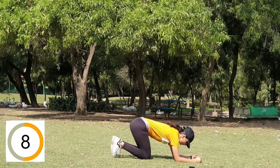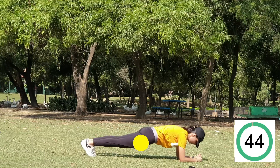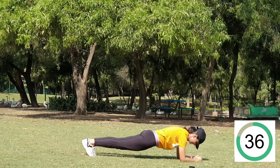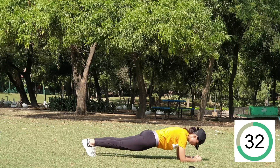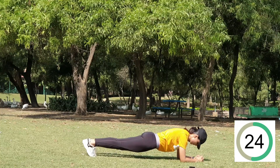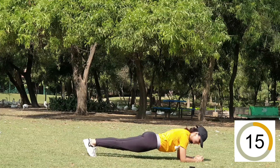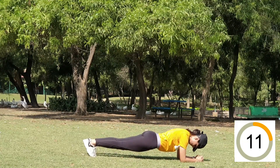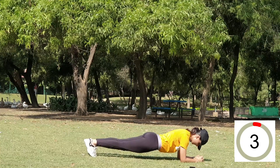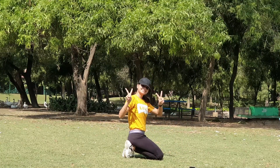Three, two, one — 15 seconds rest, and the last and final exercise is a plank hold. Make sure your elbows are down, inhale and exhale. Take your legs back, hips at the right posture, back straight, core engaged, glutes tight, muscles tight — look down and keep breathing so you don't give up. I'm not giving up for you guys, just keep going! Last 20 seconds — five, four, three, two, one. Voila, we all did it — well done!